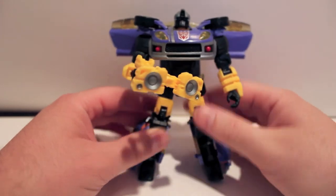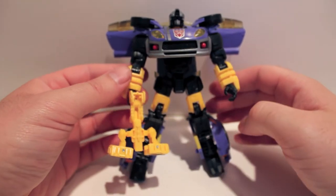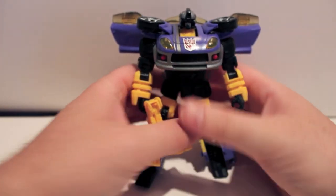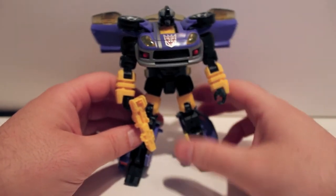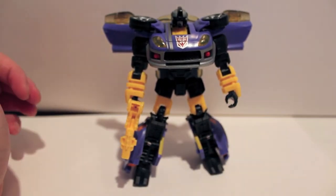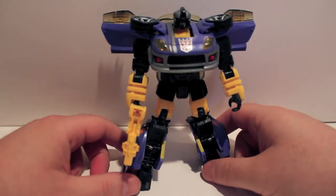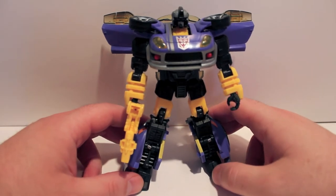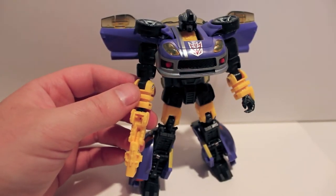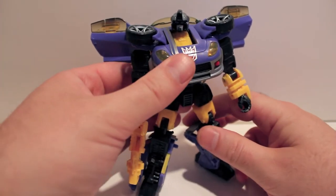What's cool about it is at least they give you options on how to display him, and especially since they've reused this mold so many times, at least you can differentiate them a little bit. I have like four of this mold at least. I really dig the colors, I really dig the way he looks. There's a lot of black and dark-on-dark colors so it's kind of hard for the camera to pick everything up, but I do really dig him. He looks totally awesome and I really love this mold.